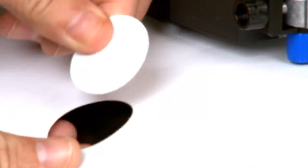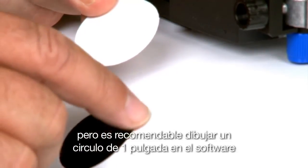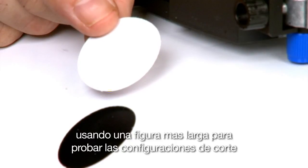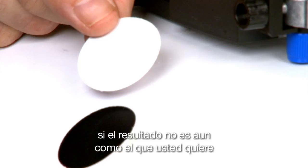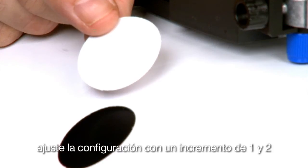At this point, a simple cut test should be performed. It is recommended to draw a 1-inch circle in your software instead of using the standard test patterns. Using a larger shape like a circle will provide a better idea of how the cut settings will work. If the result is not quite what you want, adjust the settings in increments of 1 or 2.